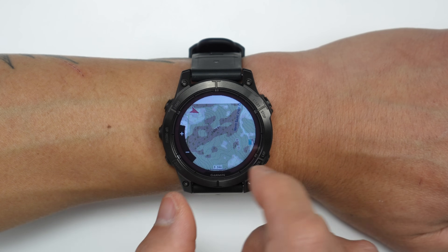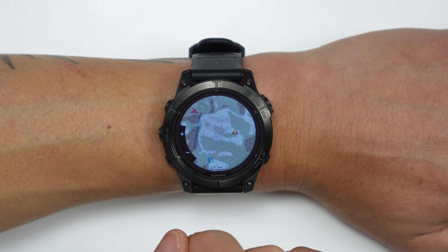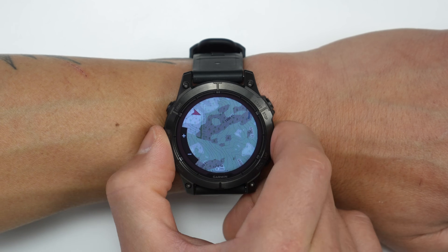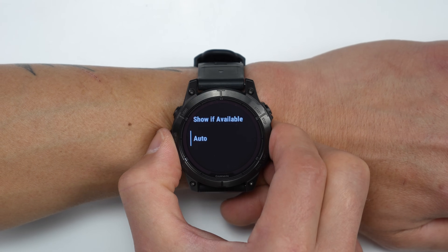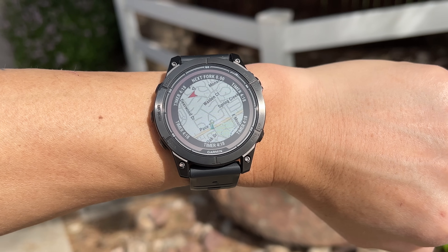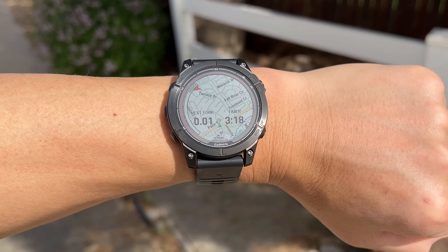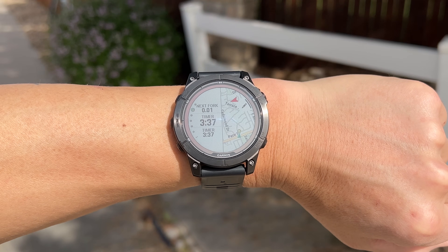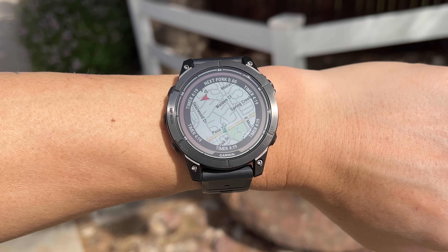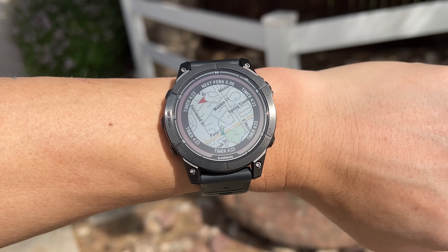On the software side, there are now new shaded relief overlays on the map page that add context by showing which areas may be steeper. Contour lines are already helpful but may not make steep terrain immediately obvious at a quick glance — shaded relief makes it much easier to visualize terrain, though you can disable the overlays and use just contour lines if you prefer. There are also new map layouts: a clean map option, one or two data field overlays as before, a new split screen with three data fields on the left and a map on the right, and a perimeter layout with up to six data fields surrounding the outside of the map — ideal for data-focused users who want plenty of information while still viewing the map.